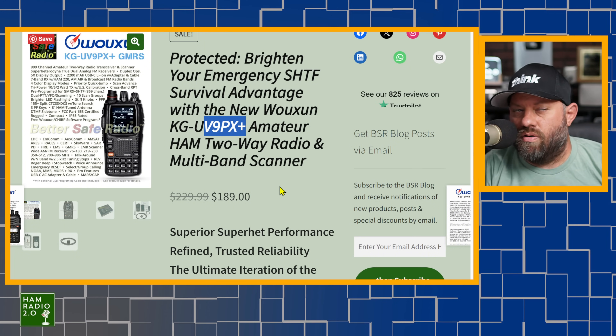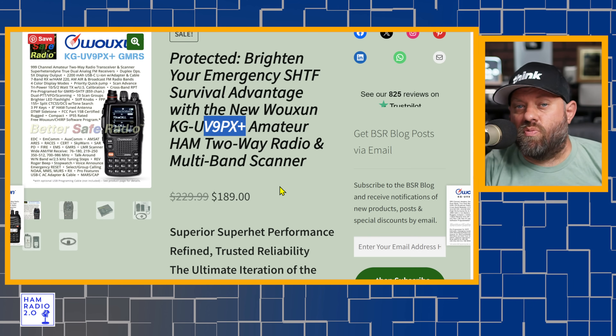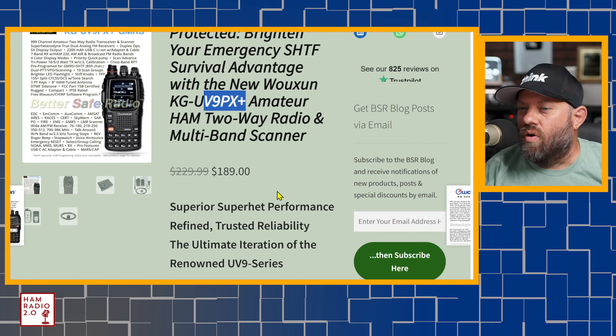It has a lot of extra features that the UV9D Mate, UV9 Kilo, and UV9 Tango didn't have. It comes with programmable channels — over 900 channels will be pre-programmed for transmitting on ham radio bands, dual band, 2 meters and 440. Plus a lot of receive-only channels for police, fire, EMT, GMRS, marine band, and all kinds of good stuff inside the radio when you get it.